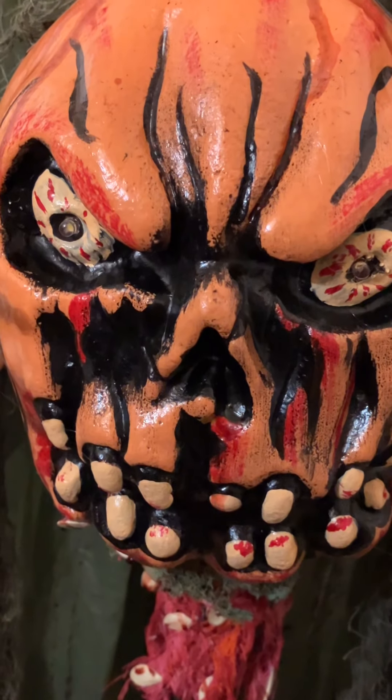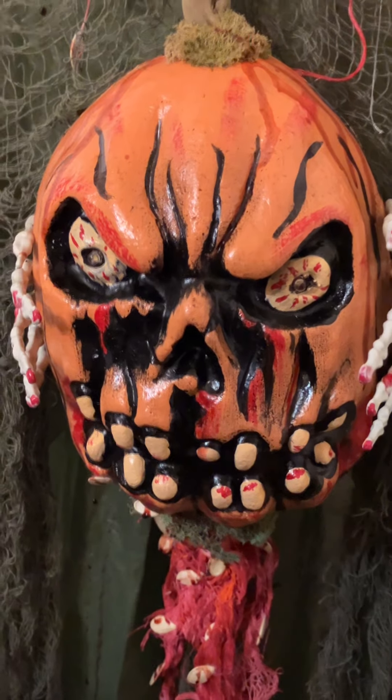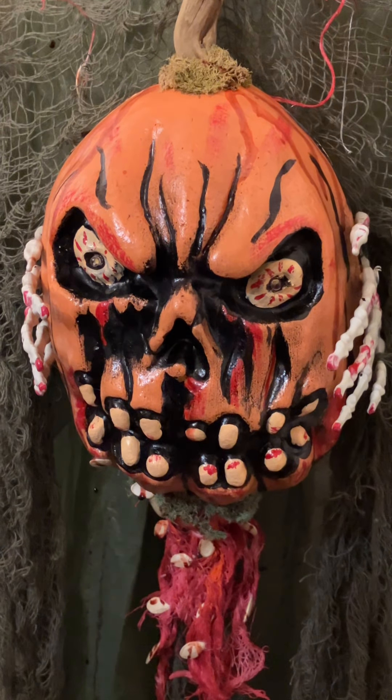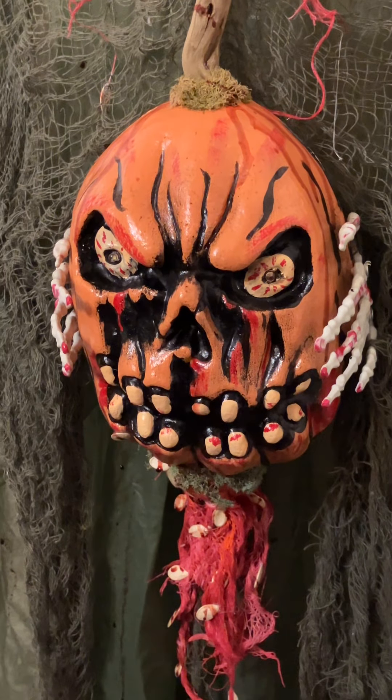It's shiny — did you seal that? I used some Mod Podge to seal it, which also helps make it weatherproof. It's amazing what you can do with very little and pump up these cheap Halloween decorations to make them something epic.